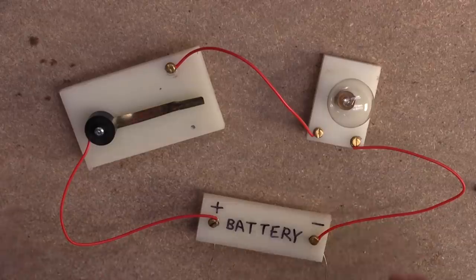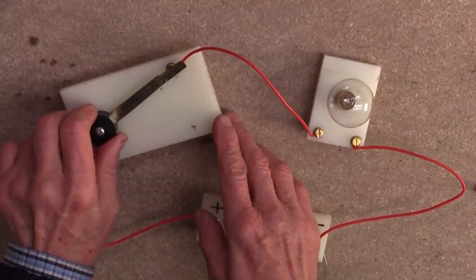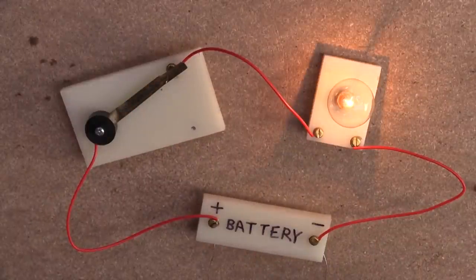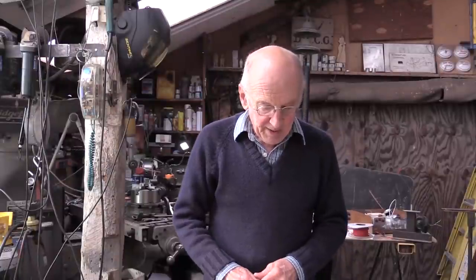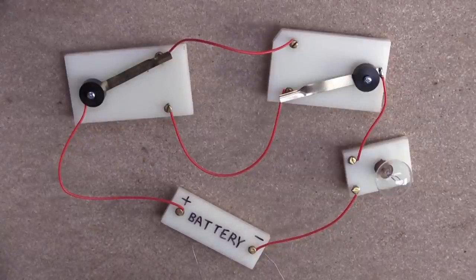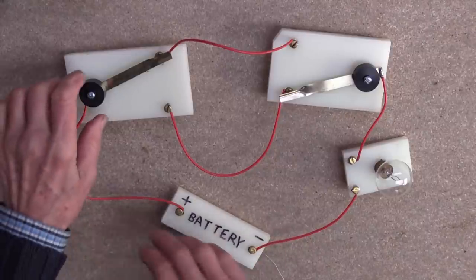Most people remember the very basic school experiment where you have a battery, a light bulb and a switch. You switch the switch on and it completes the circuit and allows the electricity to flow. Some people even remember the second part of this: the two-way switch, so that the switch at the bottom or the one at the top can switch the light on and off.